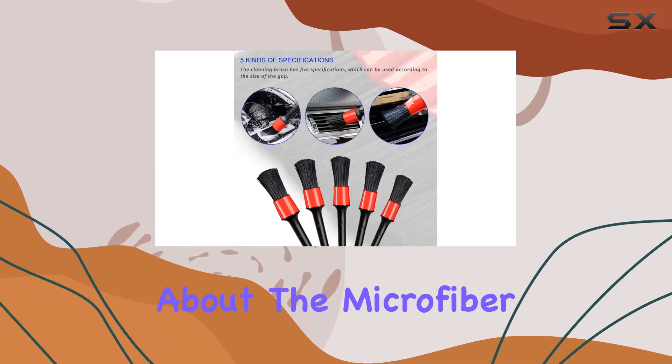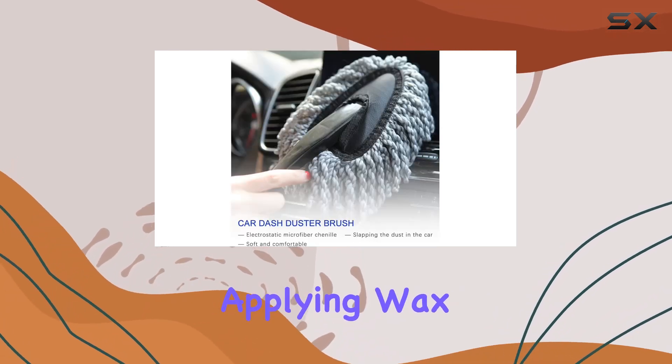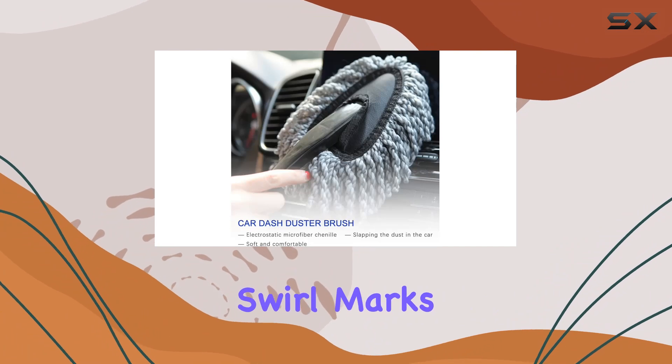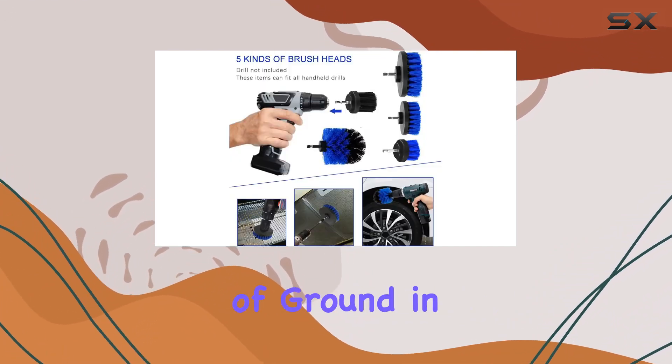And let's not forget about the microfiber soft wax applicators. These gems are perfect for applying wax without risking scratches or swirl marks. Plus, with a diameter of 4 inches, they cover a lot of ground in no time.